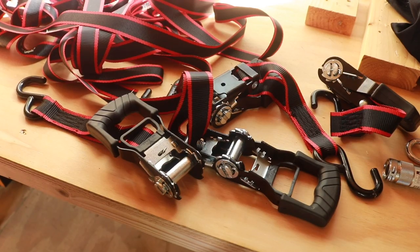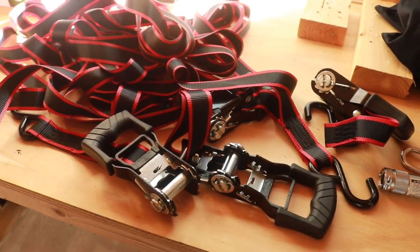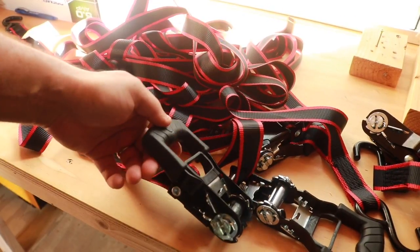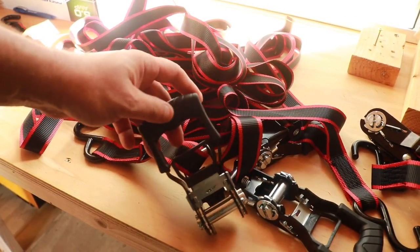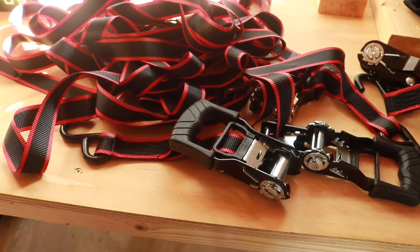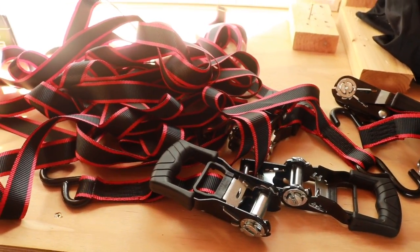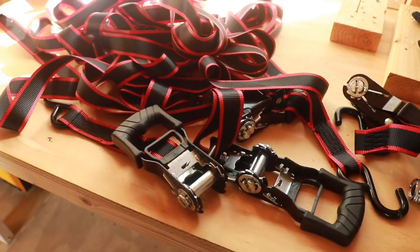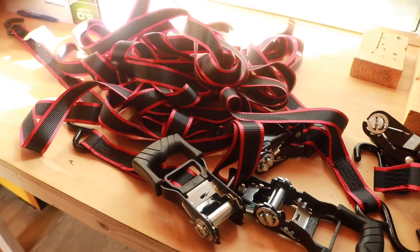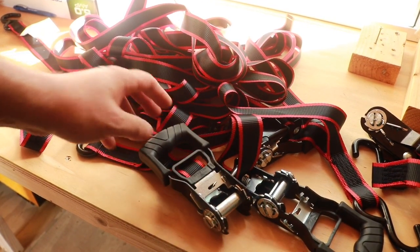I've actually had these straps way before Home Depot sent them over for review, so I've actually used these a lot. One other thing I will say: definitely make sure that when you are done ratcheting down, these are definitely locked into place. Sometimes those locks actually sit in the middle and they don't click all the way through, and then your load can be unsecured. So definitely check for that. But other than that, pretty good. I've been using these for a long time and I like them. They're easy to use. I really do wish they had the rubber on there to protect what you were tying down. But all in all, pretty solid. If you like this video, thumbs up, subscribe. Check us out at www.ToolReviewZone.com and we will be back with more videos soon.